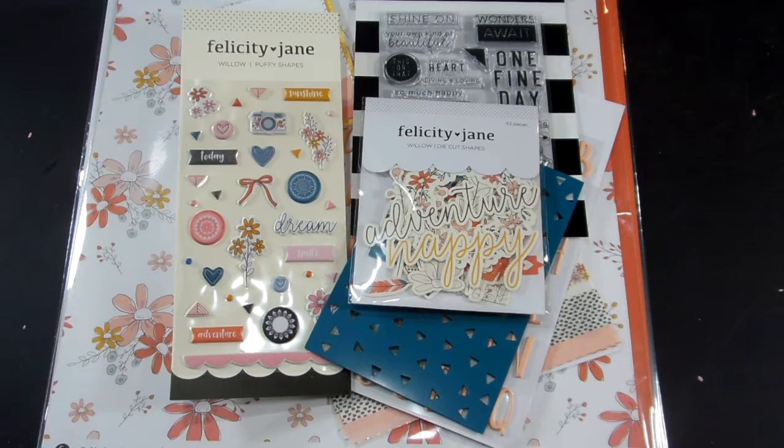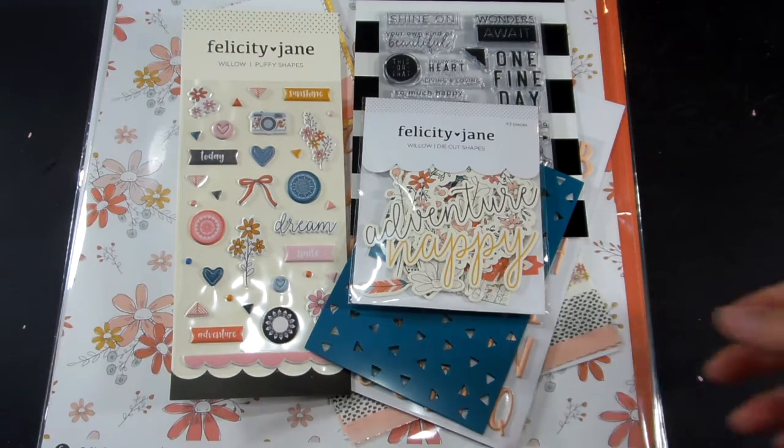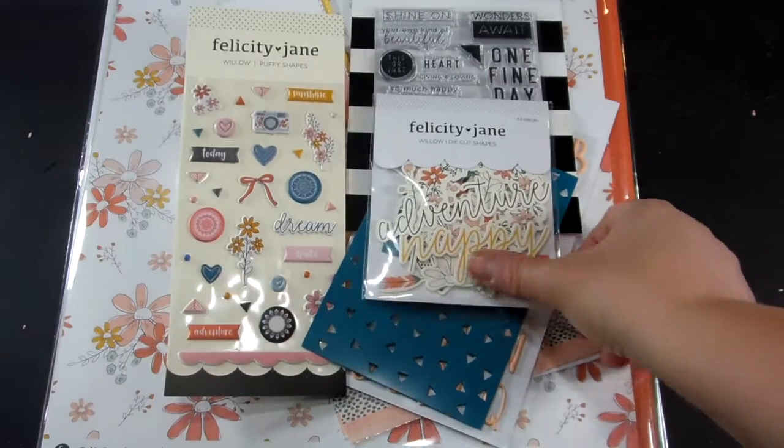Hi everyone, welcome to Lynn's Everyday Ideas and the May unboxing of the Felicity Jane Willow kit. Let me show you what came in the kit.